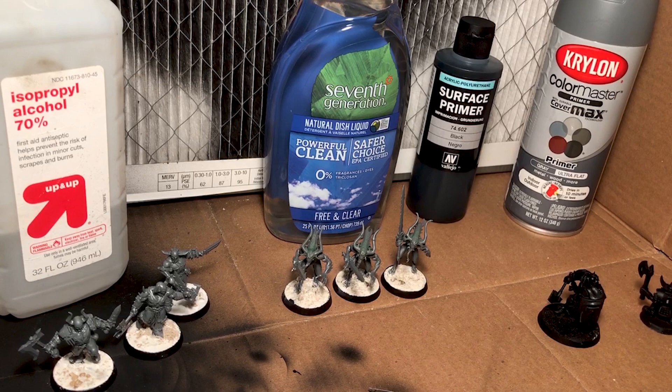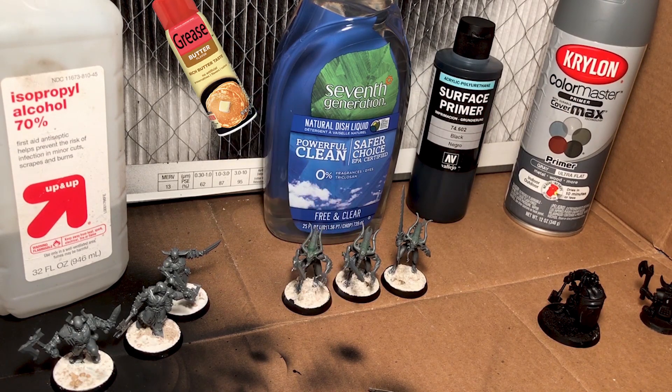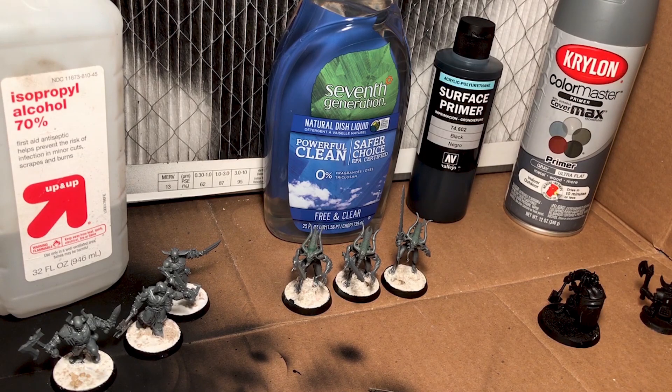That got me wondering and doing research about washing miniatures online. When companies make miniatures in a mold, oftentimes it leaves behind a residue on the plastic — the lubricant, essentially, that allows the plastic to come out of the mold easily. Think about it like grease on a cookie sheet. Also, when you are assembling the model, the greases and oils from your hands and sweat get all over the model too. So here's a pro tip: don't eat greasy food with your hands while you're assembling your toys.